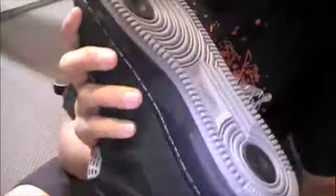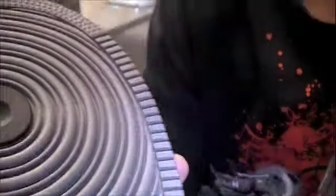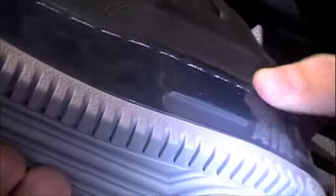Starting with the outsole, it's gray with black accents. It's a Fusion 4, so it's incorporating things from the Air Force 1 and the Air Jordan 4. The midsole is a translucent Air Force midsole — it's supposed to be black, but it's got a blue tint to it, with red inside the air bubble.